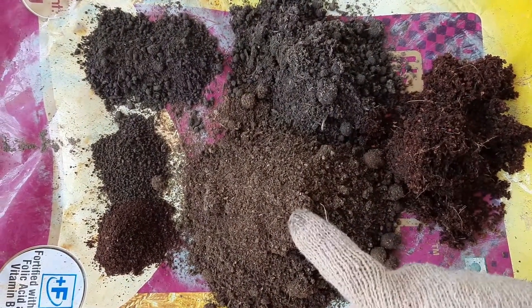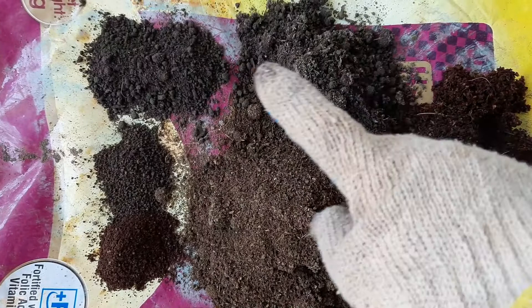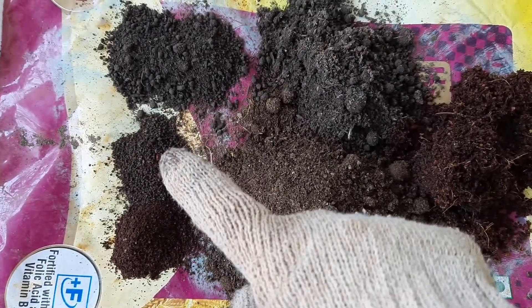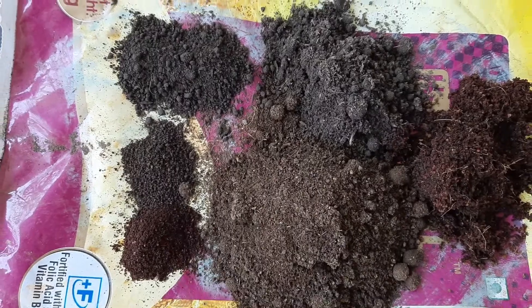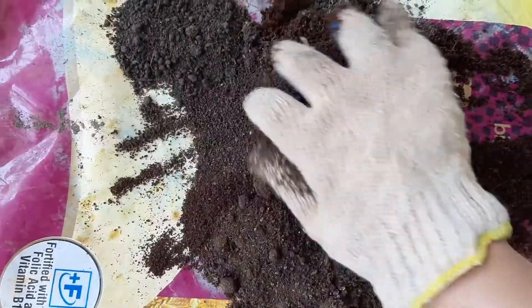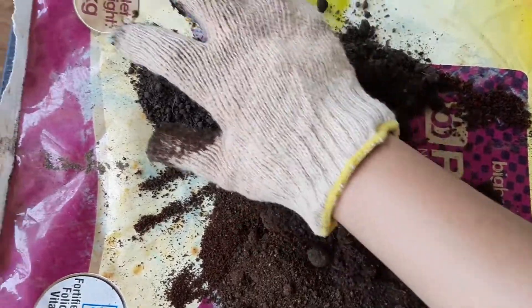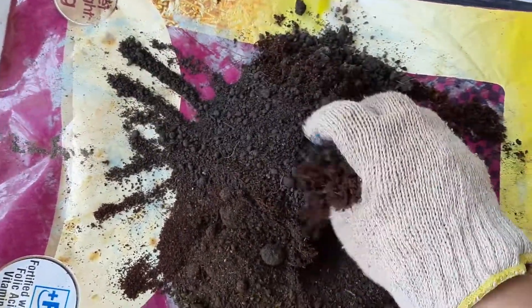Here I have taken 20% coco pit, 35% vermicompost and cow dung manure, 10% neem cake, 2 teaspoons of coffee powder, and tea leaves. Now mix it evenly by using your hand. I am almost done with mixing — now it's time to add it into the planter.